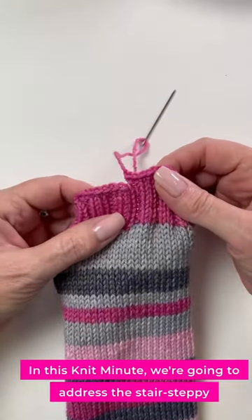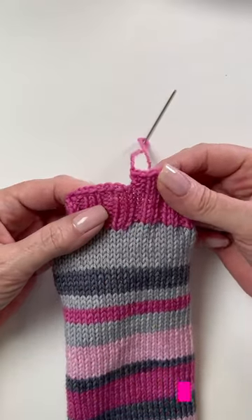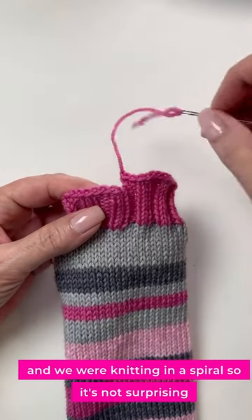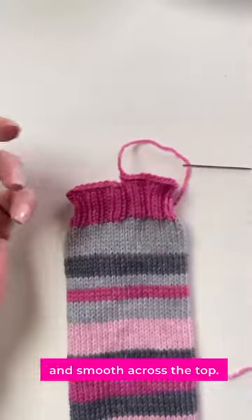In this Knit Minute, we're going to address the stair-steppy jog you get after you finish binding off in the round. We were knitting in a spiral, so it's not surprising, but we'd rather have it look something more like this and smooth across the top.